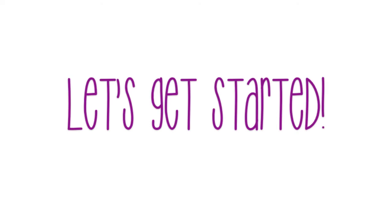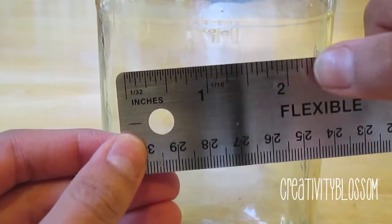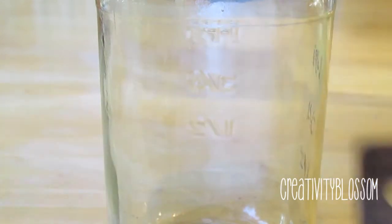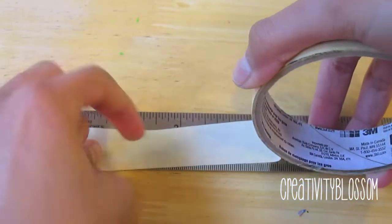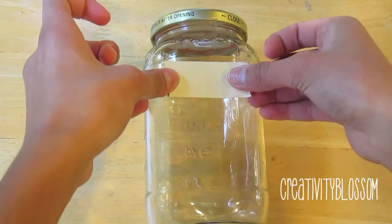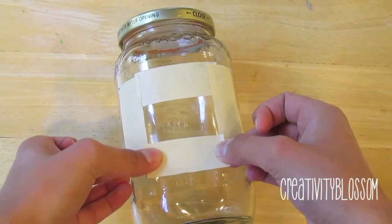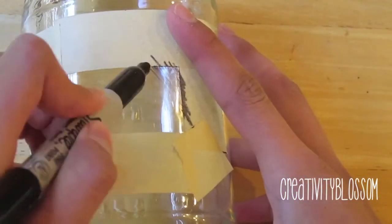Now we can get started. The first thing I did was measure the area I want my chalkboard to cover — about two inches. I measured four pieces of masking tape, cut them, and placed them where I wanted the chalkboard to be.